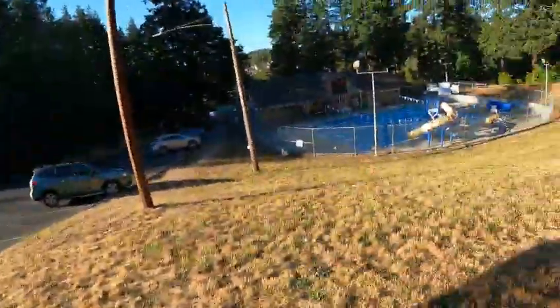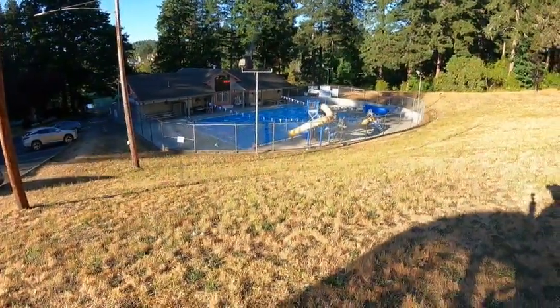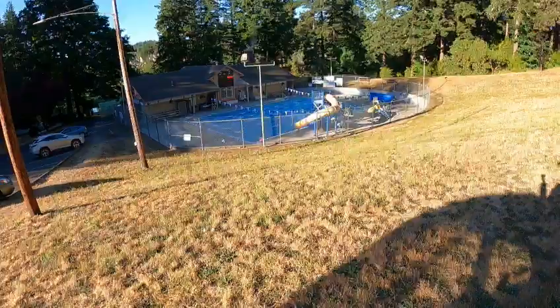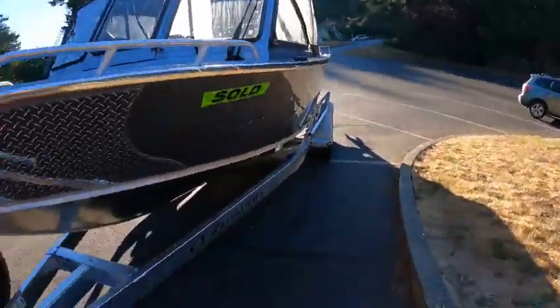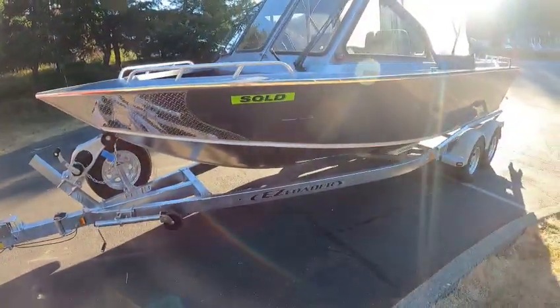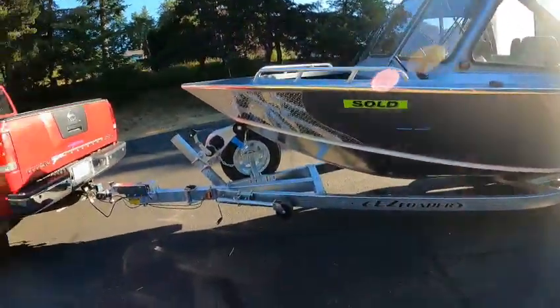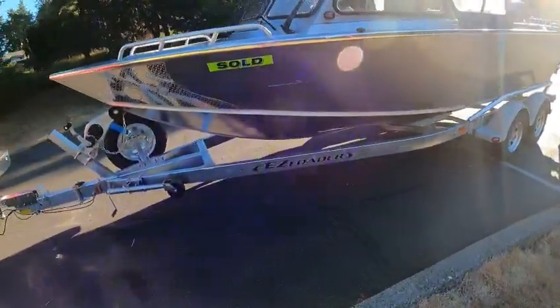Hey, this is the boat doctor down at the pool. I'm trying to figure the best way to put it in there — get rid of the lap lines, don't need those. Might need to use the kicker for this. Anyway, it's a nice 2022 North River Seahawk 18.